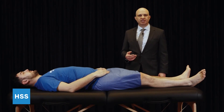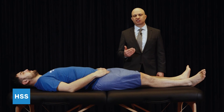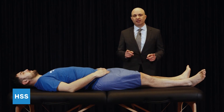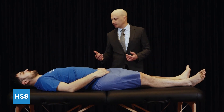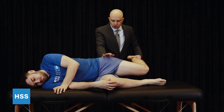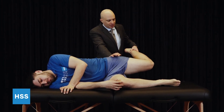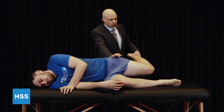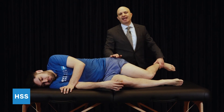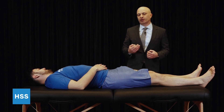Iliotibial band syndrome is a common cause of lateral knee pain related to the iliotibial band getting tight laterally and causing friction discomfort over the distal lateral femur. To evaluate for this, in addition to palpating the distal ITB, you check for asymmetry in tightness with the Ober test, done in the lateral decubitus position. Have the patient pull their bottom knee up towards their chest and let the top leg relax totally loose. Stabilize the pelvis, pull the top hip into extension, and then just let the leg relax. See how far the knee hangs towards the table — if the other side hangs less towards the table, that's an indication of ITB tightness and confirms the diagnosis of iliotibial band syndrome.